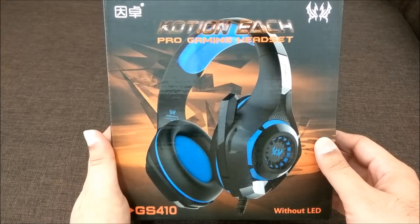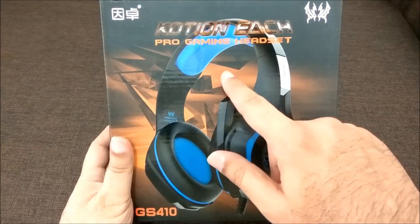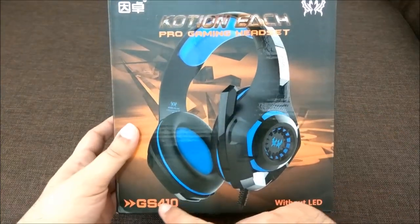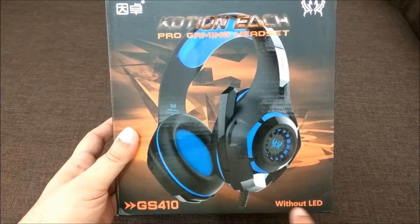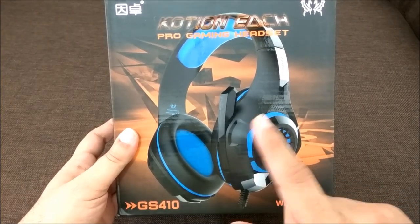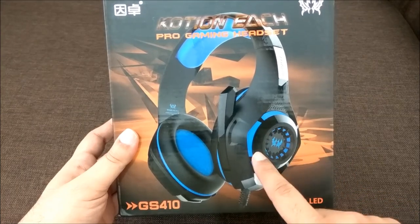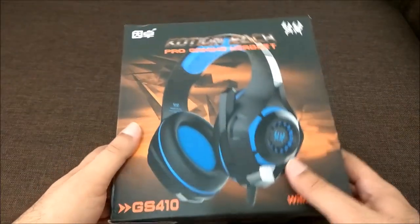Today we are going to talk about the Koshin gaming headset — the GS410 pro gaming headset. This model does not have LEDs; the higher model does, and the difference between them is around two to three hundred rupees. So it's a good budget gaming headset.